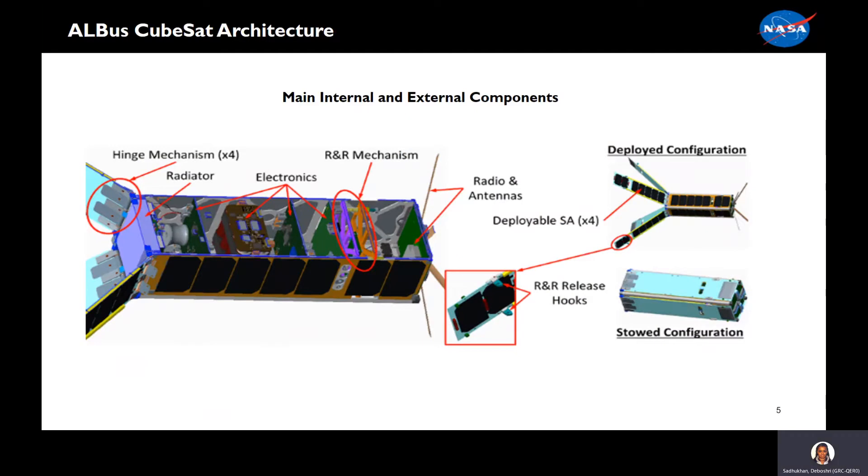Here is an overview of the CubeSat architecture. We have our hinge mechanism on one end of the CubeSat, then comes the radiator, which has our 100-watt distribution load attached to it. The electronics are stacked throughout the CubeSat with the release and retention mechanism. Then on the other end we have the radios and the antennas. ALBIS has two configurations: the deployed configuration with the solar arrays deployed, and the stowed configuration, which is our launch configuration.